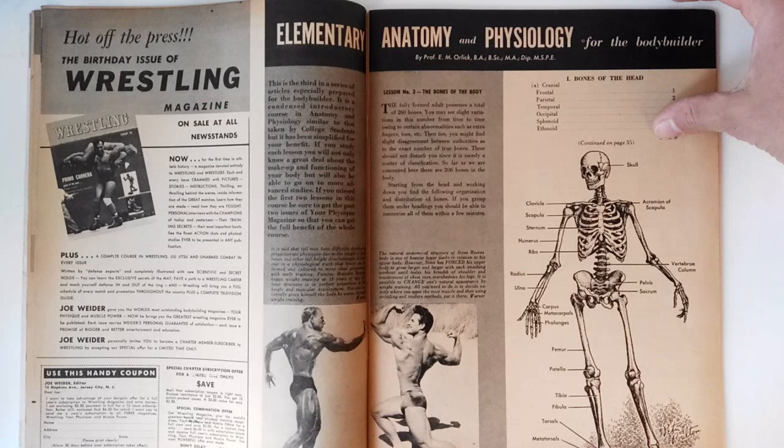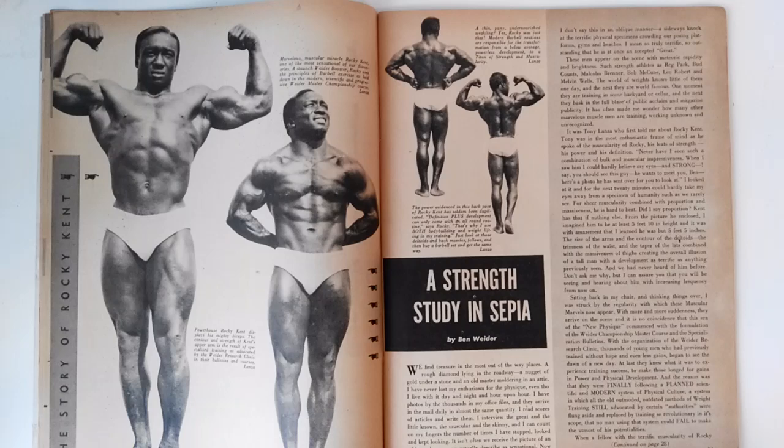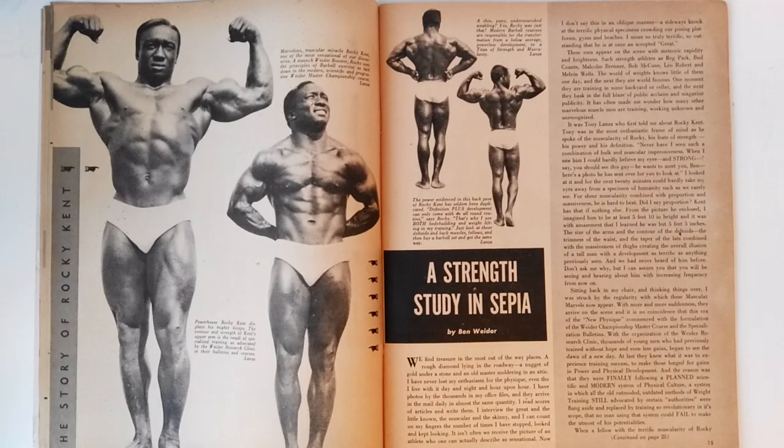I haven't done one of these reviews in a while and I really enjoy showing my collection of magazines and the rare photos. This is how I actually get family members of people such as Rocky Kent, who then write to me asking for articles, because a lot of people simply don't have access to this material. It's a real honor for me to help family members such as those of Rocky Kent who've asked for his articles, and I've happily provided them.